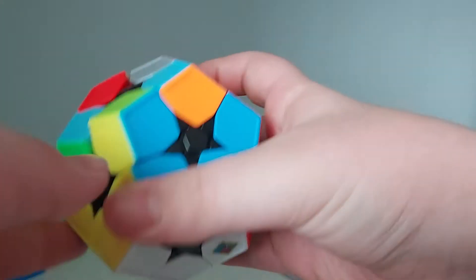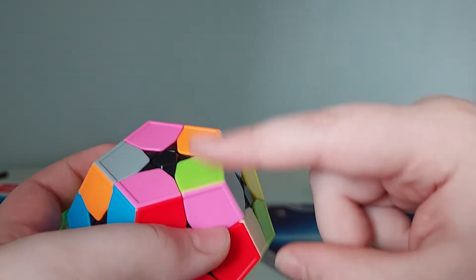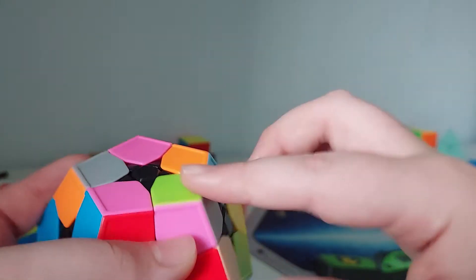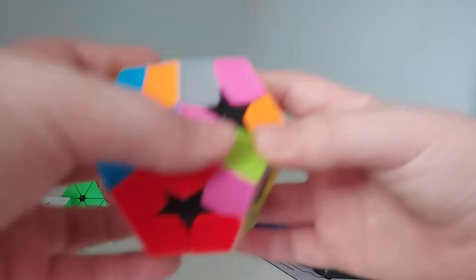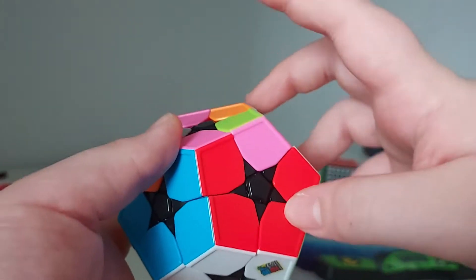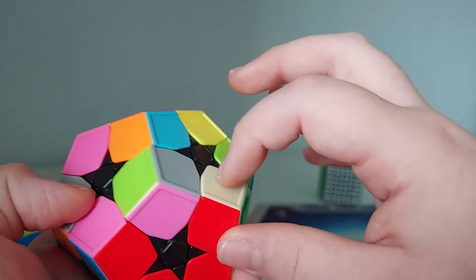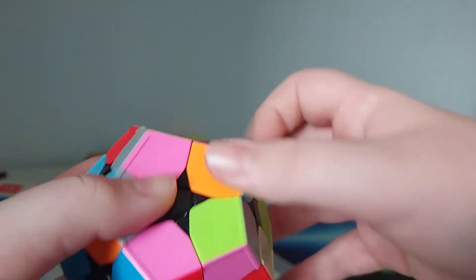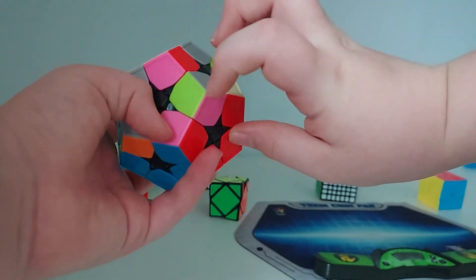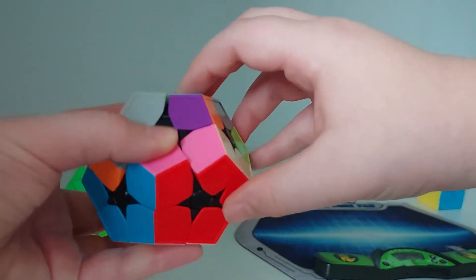Once you solve those pieces, you use R U R' U' to solve these pieces. For example, this piece is red-pink and this one is red-pink and beige. This piece has to go here, so you do R U R' U'.